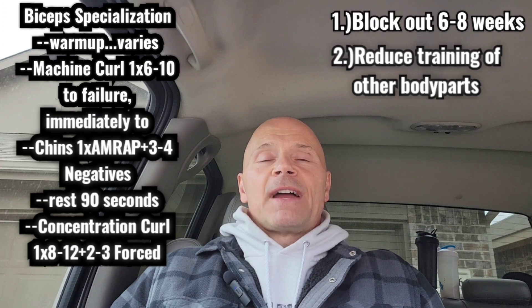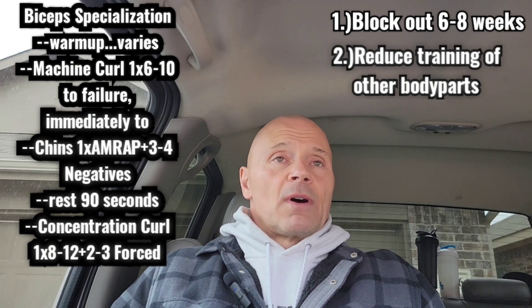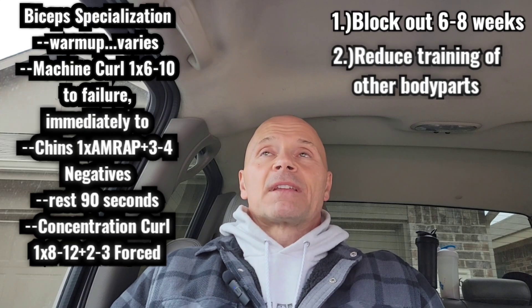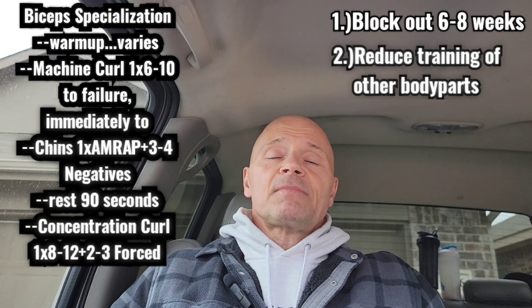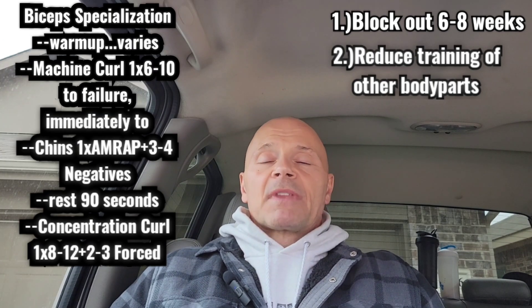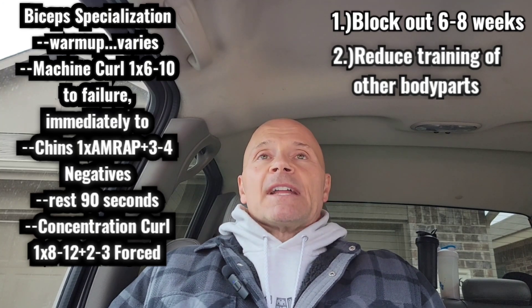Over the six to eight weeks I'll find ways to make it even more intense. For example, straight negatives with added weight — using a weight belt after I've pre-exhausted my biceps, jumping up with a higher box and just lowering myself with negatives. You can also use rest-pause, negatives, or even a little super-slow if you haven't done it before — it can be beneficial for newcomers, otherwise not really.